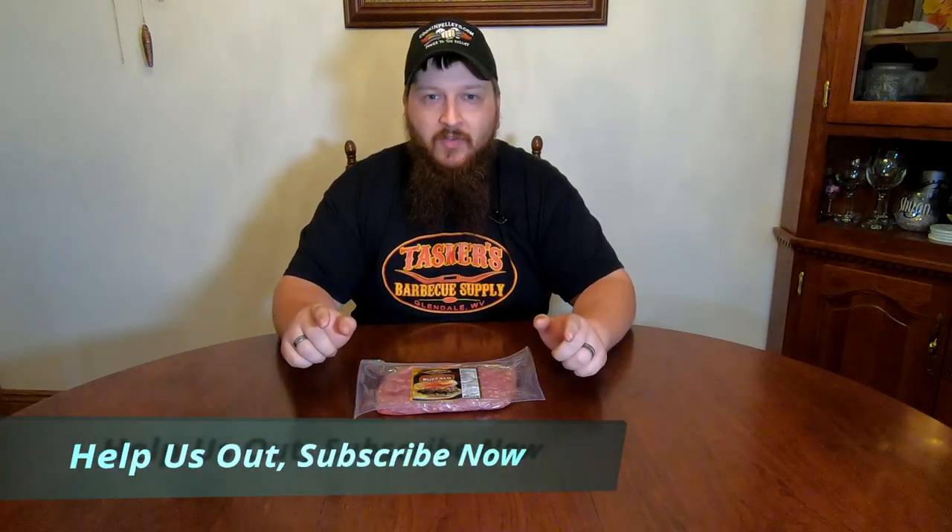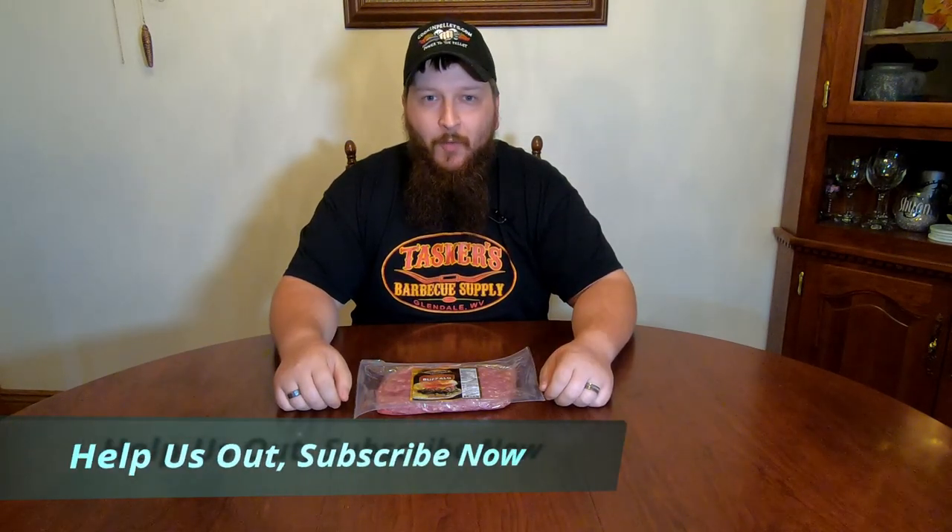What's up everyone, welcome back to Tasker's Barbecue Supply. Today we're going to be making some buffalo burgers for you. Before we get started, if you like what we're doing here at Tasker's Barbecue Supply, make sure you hit that subscribe button down in the bottom corner so that you can help us continue growing. Now let's get rolling into the video.